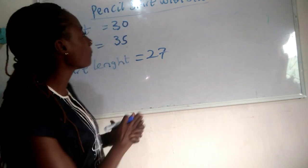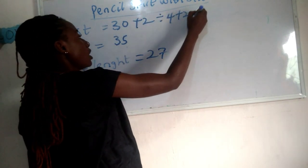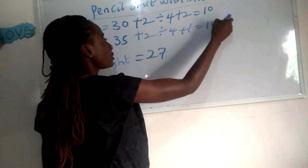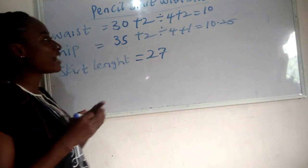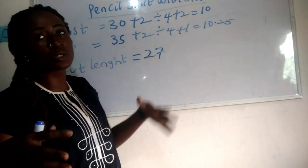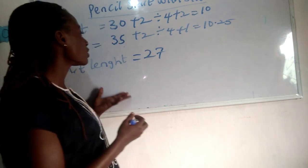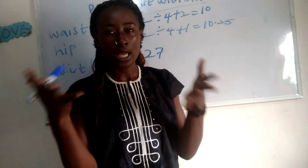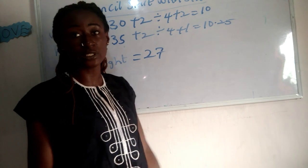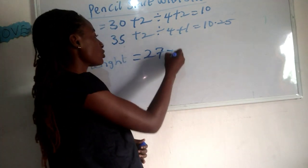Let's calculate our basic measurements. Our waist measurement is 30: 30 plus 2, divided by 4, plus 2 gives us 10 inches. Our hip measurement: hip plus 2, divided by 4, plus 1 gives us 10.25 inches. We add plus 2 for the waist because of the dart allowance — that extra inch is reserved for the dart at the waist region. My skirt length is 27 inches, a little below the knee, so I add 2 inches to get 29 inches total.